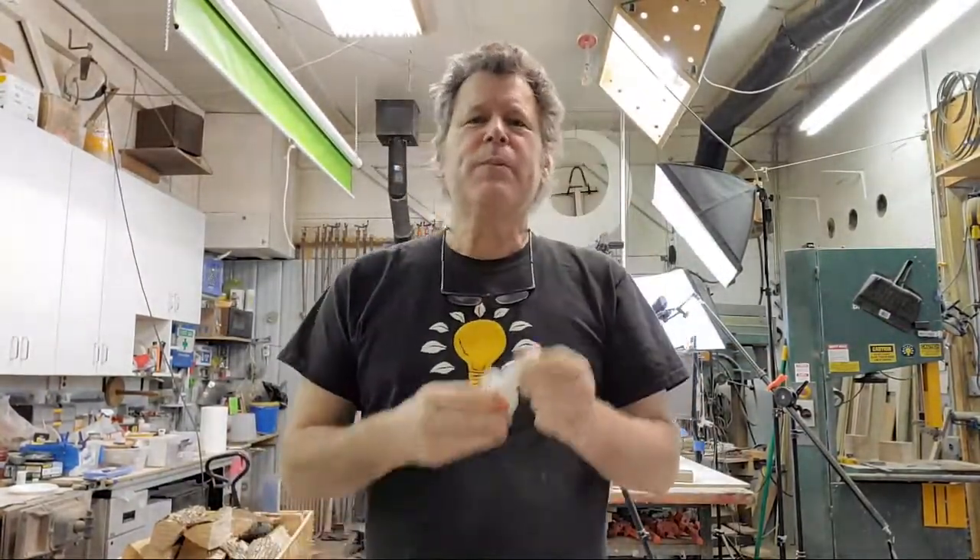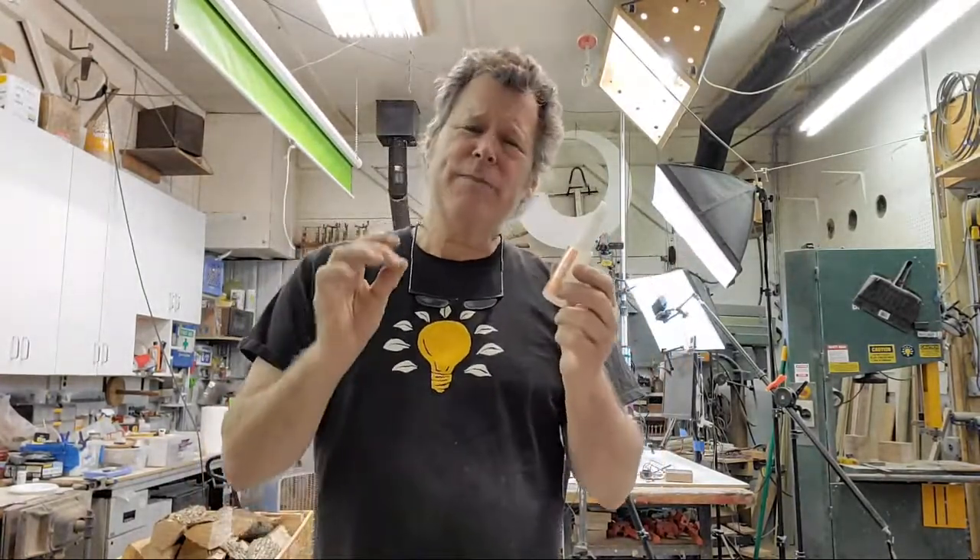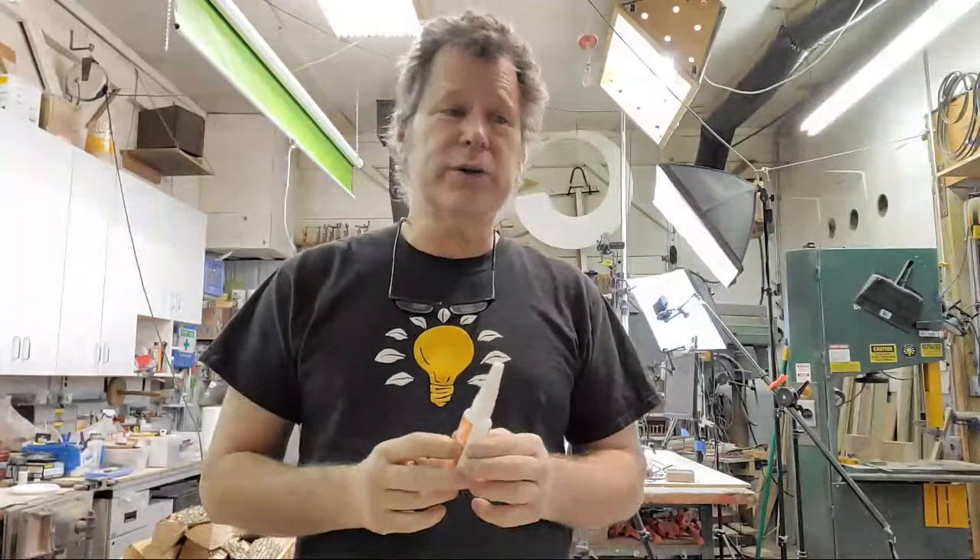One tip of the day is CA glue. Most people are concerned about the shelf life of CA glue, and rightfully so. CA glue is hydroscopic, which means it wants to absorb water, and it uses the alkaline in that water to kick the CA — that's what makes it harden. It's the moisture in the air, or the wood, or on the surface of the two materials you're gluing to.